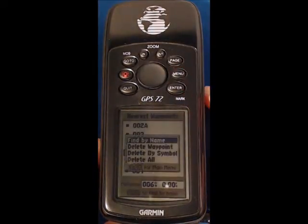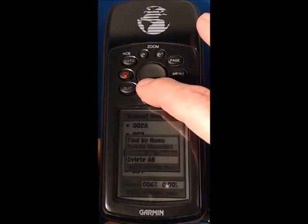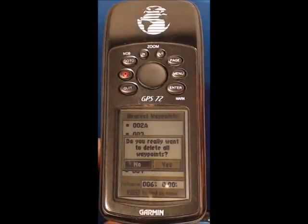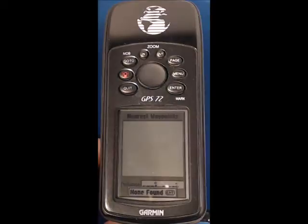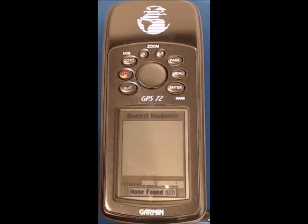Press menu and use the rocker to go down to delete all, press enter. The default is no as a safety measure so scroll to the right once and press enter for yes, and now you can see that we have no waypoints left.